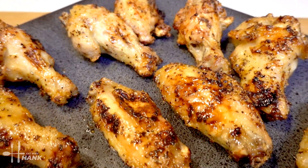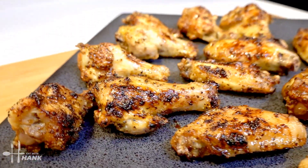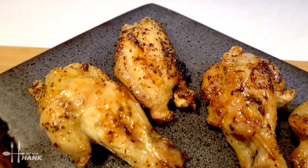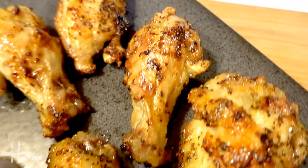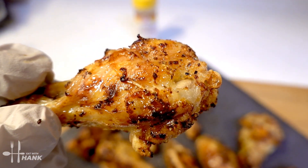Air fryer honey lemon pepper chicken wings. I hope you enjoyed this video. Give this video a like and subscribe for more future recipes. Have a bite. And thanks for watching.